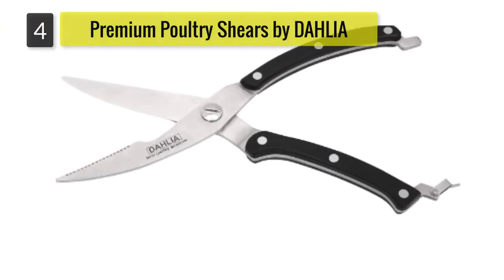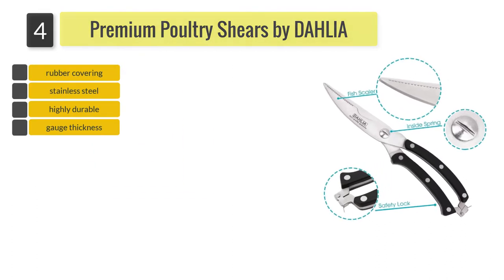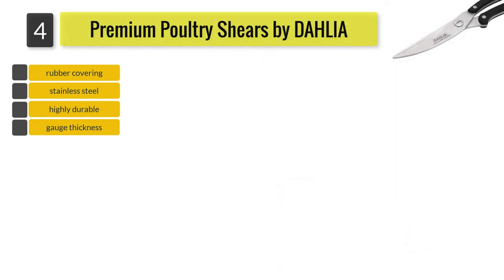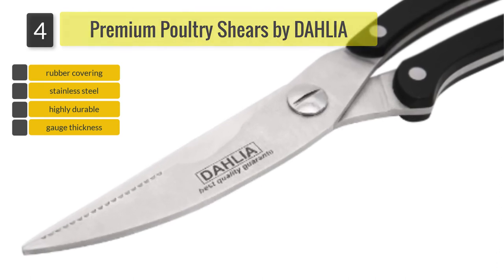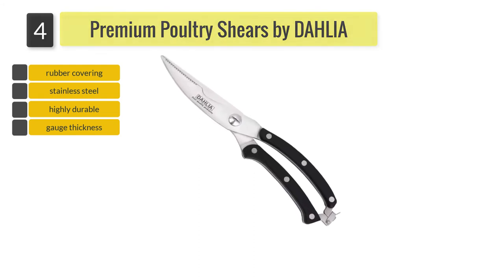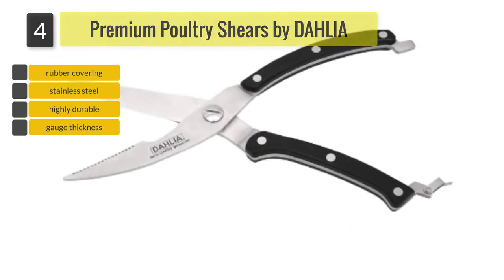Number 4: Premium Poultry Shears. This kitchen shear solves the grip problem by adding a rubber covering to the handle secured by three rivets on each handle, ensuring the rubber will not come off or crack. The blades are made with stainless steel that is 4 mm thick and reinforced to stand up to heavy-duty poultry cutting. The blades are held together by a spring-loaded hinge, keeping them open after every cut and ready for another cutting action. One blade also has a serrated edge for scaling fish. When done, you can safely store it by engaging the safety lock to keep the blades closed.